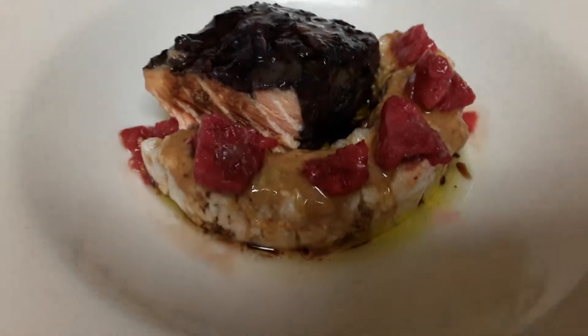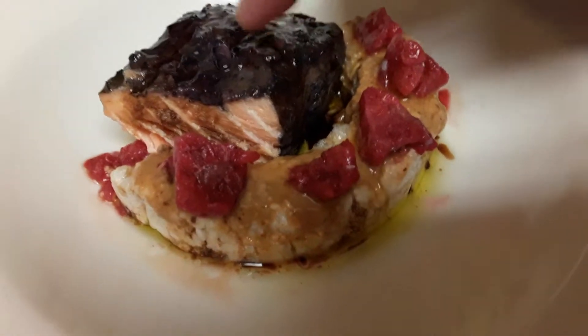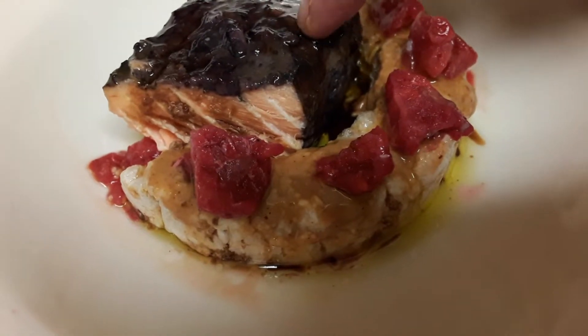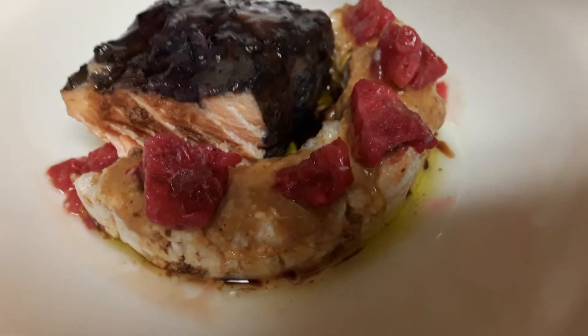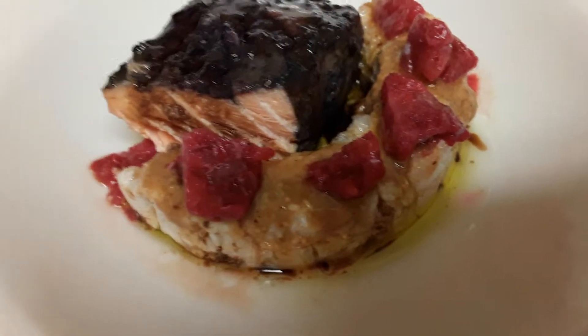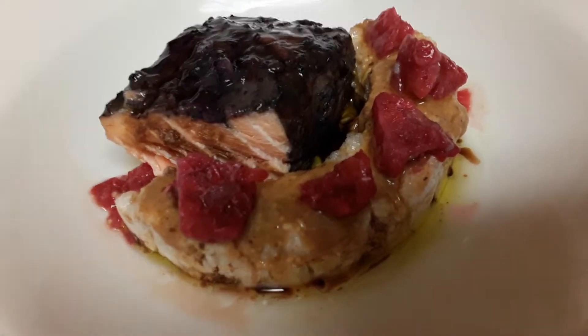So that's our salmon broiled with mashed blueberries brushed onto it and then broiled in the oven. I bought this from Whole Foods.